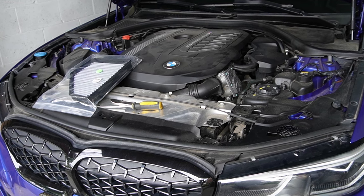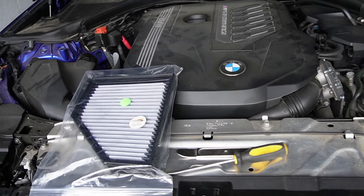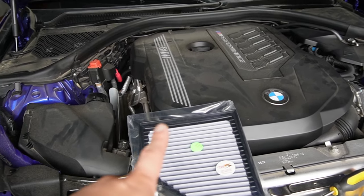Hello everyone, welcome to Tendi Garage. Today we're still going to be working on my 2020 BMW M340i X-Drive with the B58TU.